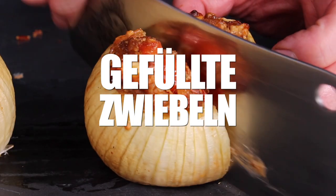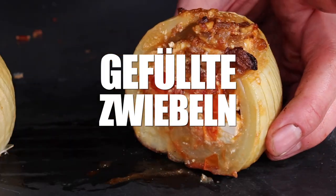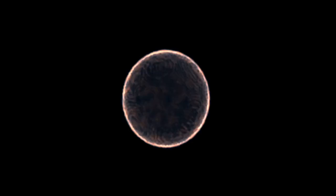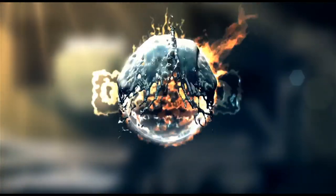All right folks, today we are grilling these amazing looking stuffed onions, so stay tuned. It's time to grill!